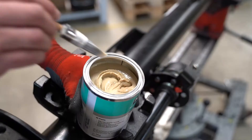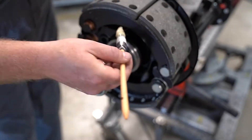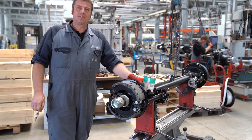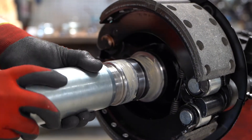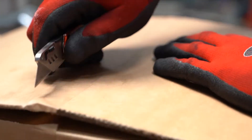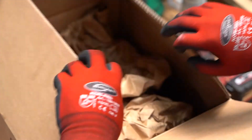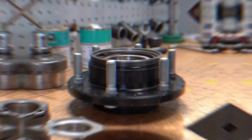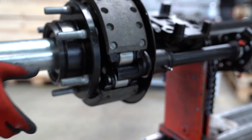Then the bearing seat is lubricated evenly with not too much separating agent. It is important not to apply the separating agent to the thread. Now we can screw on the mounting mandrel again. Now we can slide on the hub unit up to the stop and remove the mounting mandrel.